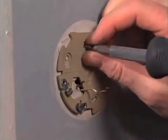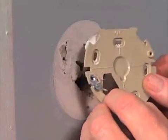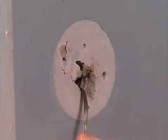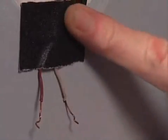Using a screwdriver, remove the screws fastening the base plate to the wall. Gently slide the wires through the hole in the base plate as you lift the base away from the wall. As you remove the thermostat, hang on to the wires. Temporarily tape the wires to the wall so that they don't slip back into the wall while you're mounting the new thermostat.